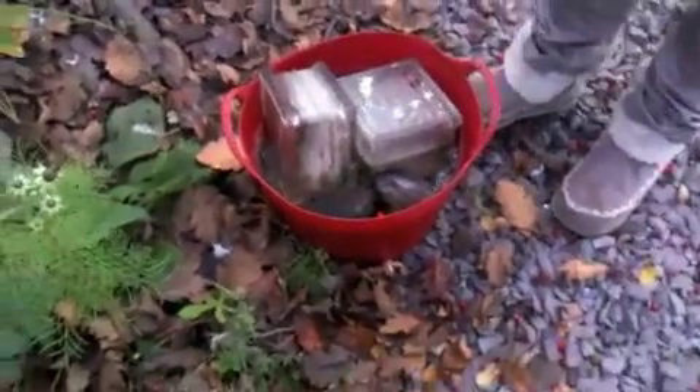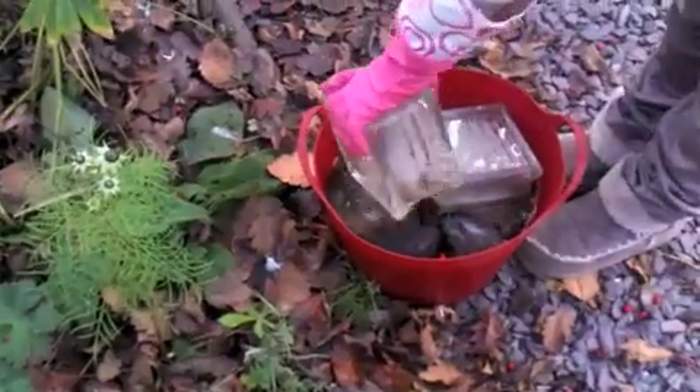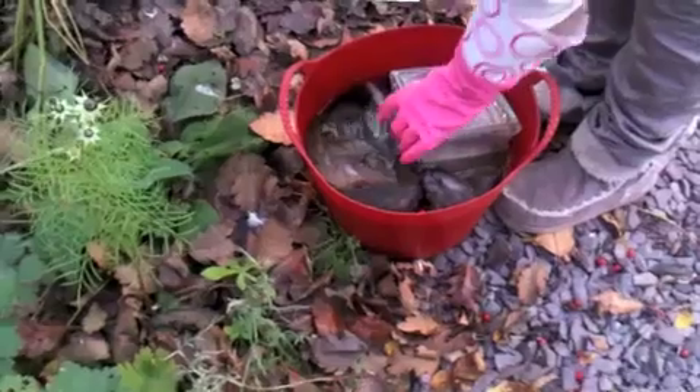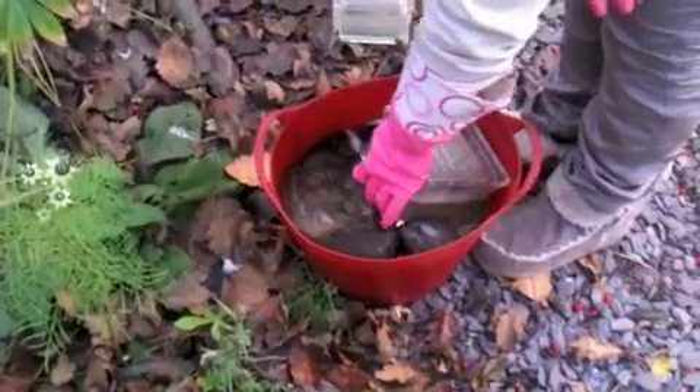Tanning our deerhide, part 4. We've left it in the tanning solution for 8-9 days now, stirring it and stuff like that. So now we're going to get it out and rinse it.